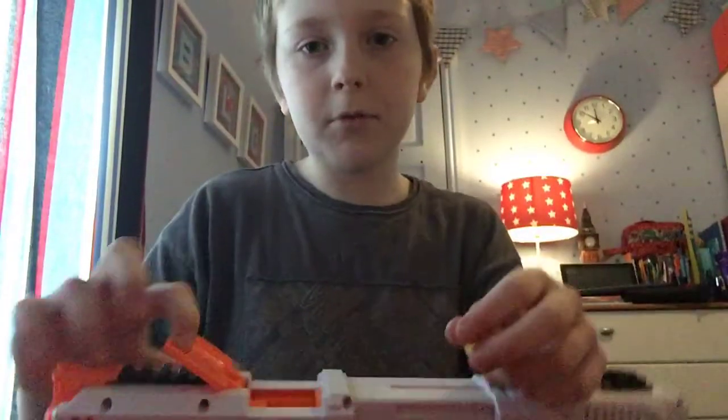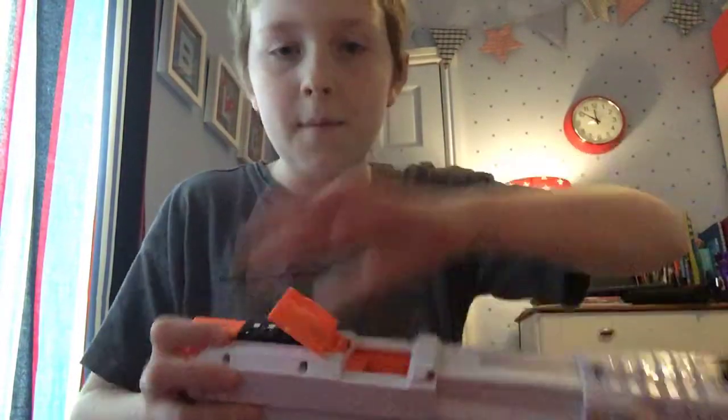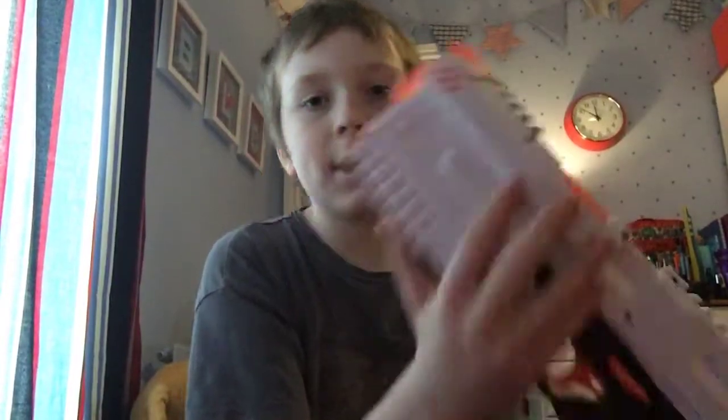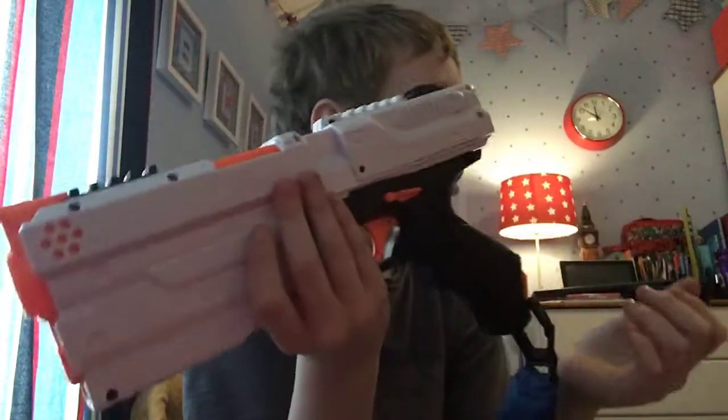I thought I lost the dart but there it is. As I said before, you always have to pull the bolt all the way back to load it. Hope you all enjoyed this video — make sure you subscribe and like. This is 20 pounds in the UK or about 27 dollars in the USA. Subscribe to my channel and I'll see you later, guys — bye!